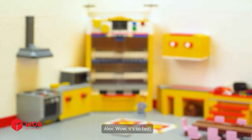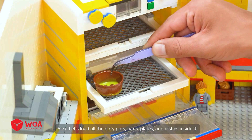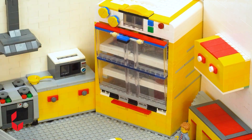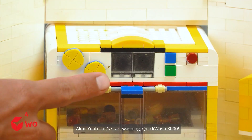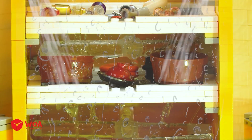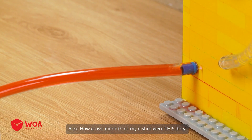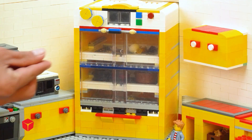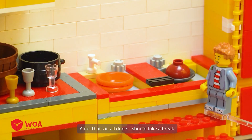Your order is here. Wow, it's so fast! This dishwasher is so huge. Let's load all the dirty pots, pans, plates, and dishes inside it. I've got to pour in a lot of dish soap for this to work. Let's start washing — Quick Wash 3000! Wow, those water jets are really powerful. How gross — didn't think my dishes were this dirty. Awesome, everything is all clean. Now I just need to let it dry the dishes, then we're done. The cycle is done. These dishes look even cleaner than when I first bought them. That's it, all done. I should take a break.